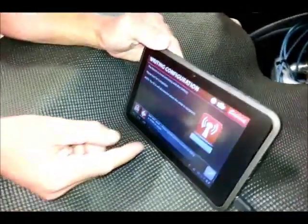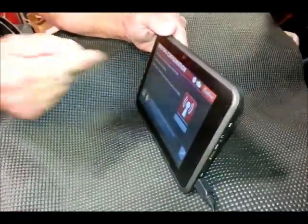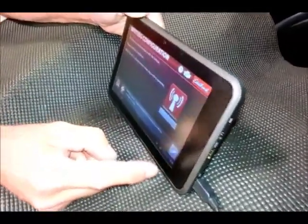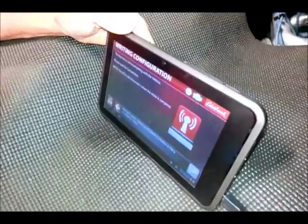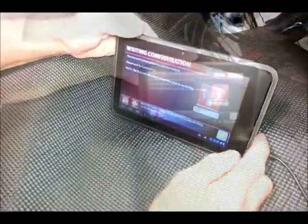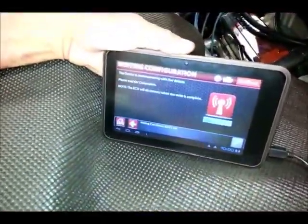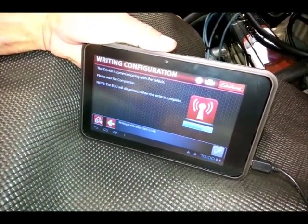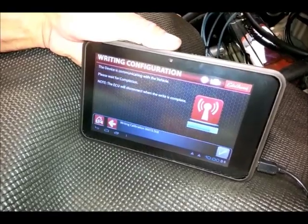The key is on and we have connectivity to the ECU — you can see there is a little green check mark on the engine icon. So now we just hit OK. Now it's loading the map all on its own and you can see there is a green progress bar. When that's done, you'll have a fuel map.